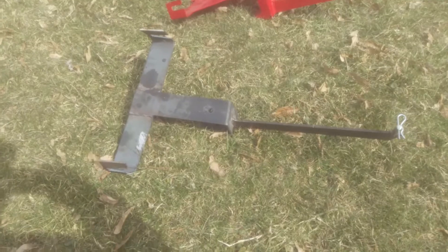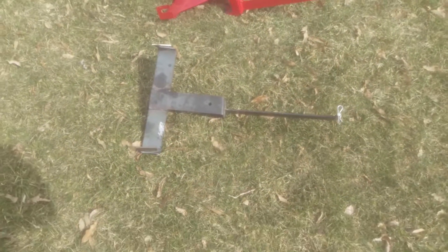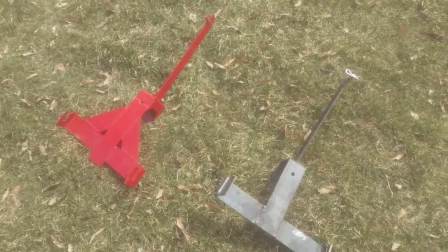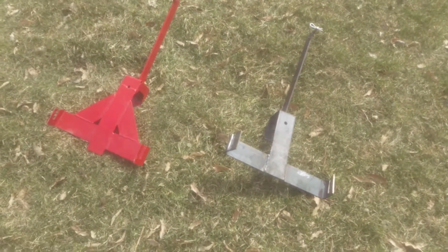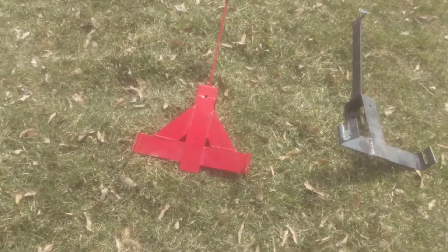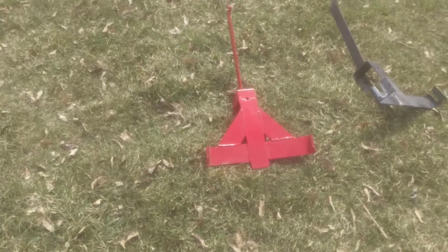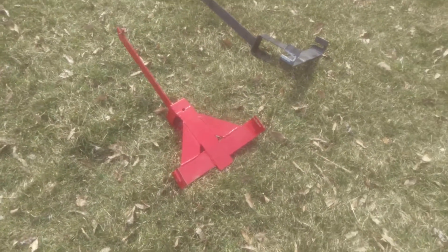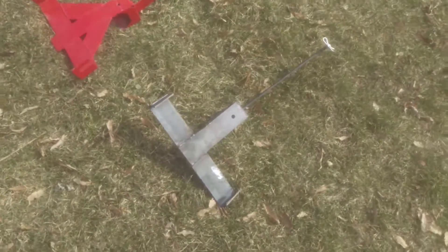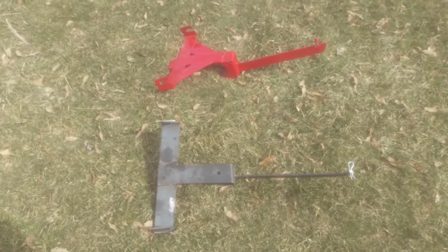Today doing the David Bradley update. Over the past couple weeks, dad and I made these hitches. We went off a picture from the internet because we were trying to figure out a way to hook up a David Bradley cart without hooking it to the back eye of the transmission — that's a good way to break that part of the transmission off. So we're trying to come up with a way to hook up our cart without damaging the tractor.